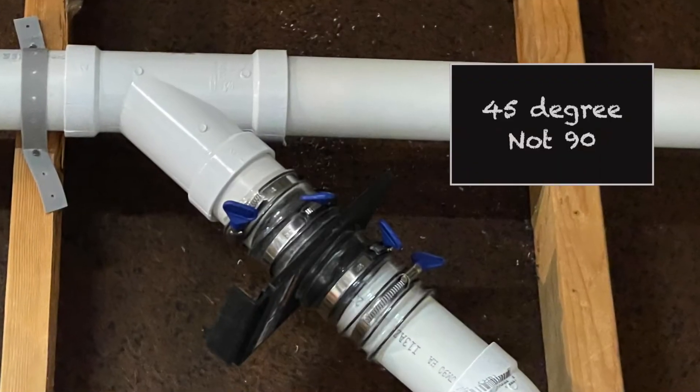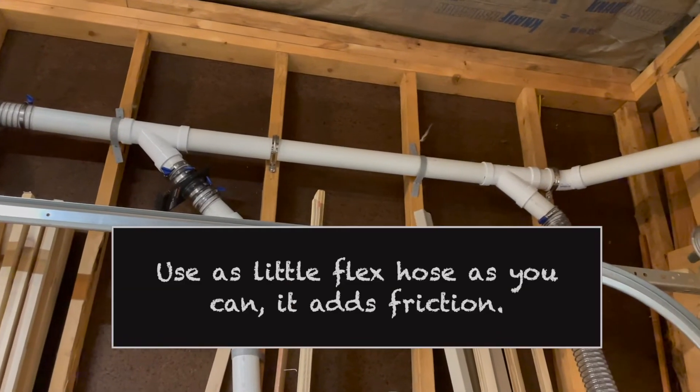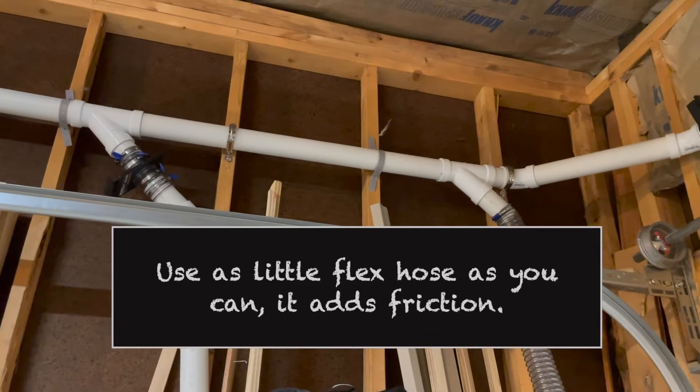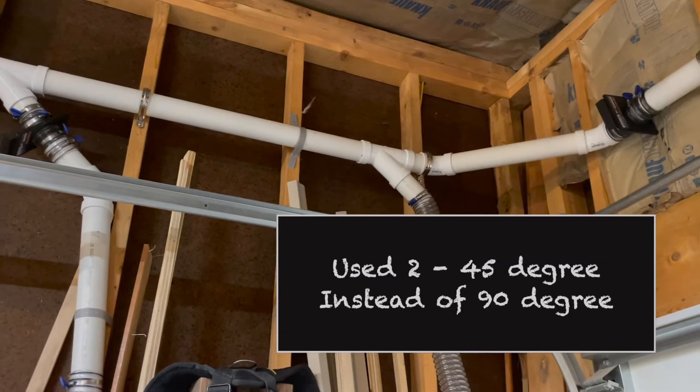Another tip that I learned: try to avoid 90-degree angles. You will lose power when it's trying to make that tight of a corner. Instead, use 45 degrees, do some distance, and another 45 to make your corners.